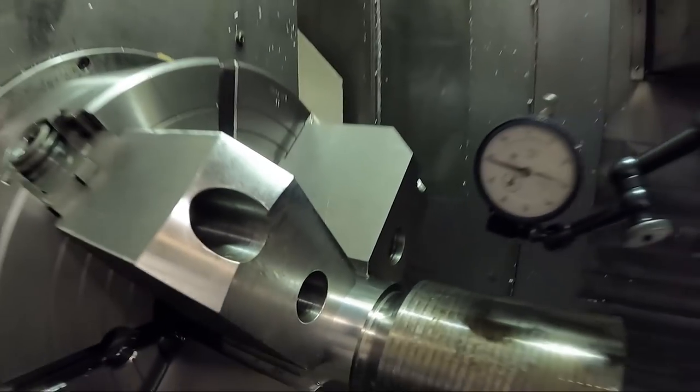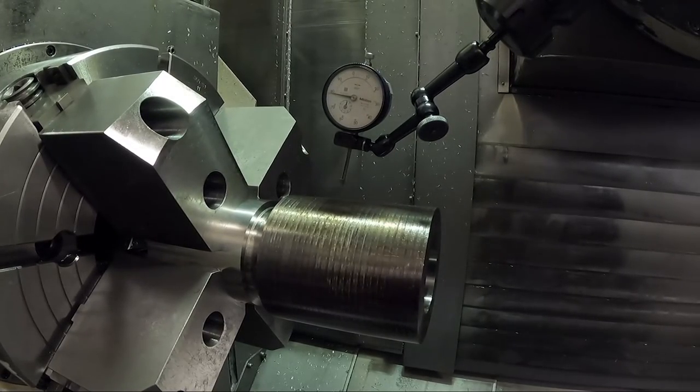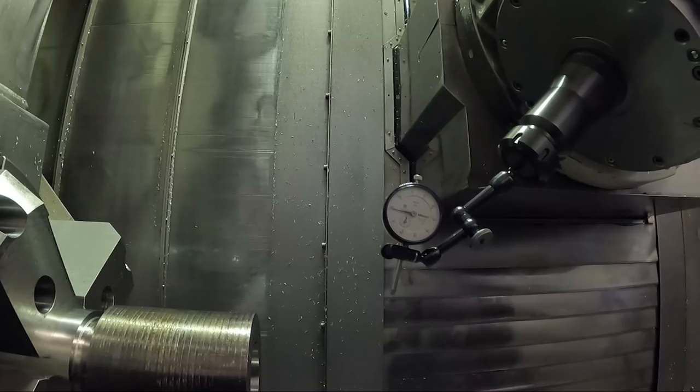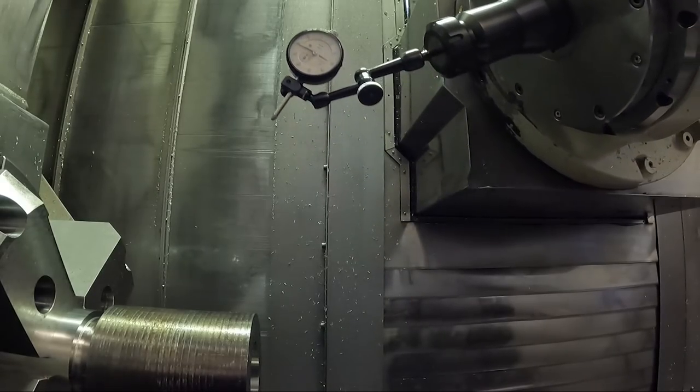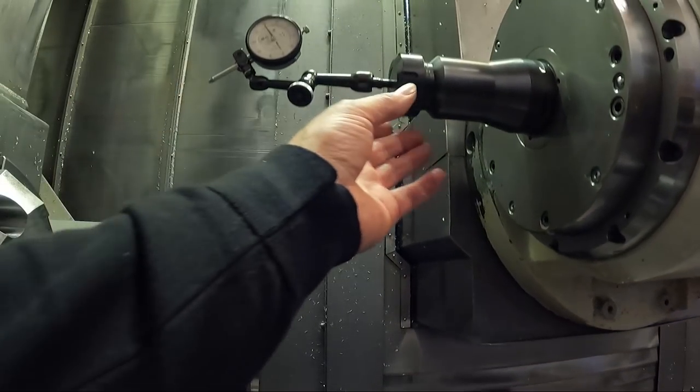Well, that took a little bit of time on this part because of clearance problems with the wrench and the camera, as well as that slot and notch on the side of the part - you have to lift the indicator up over it.